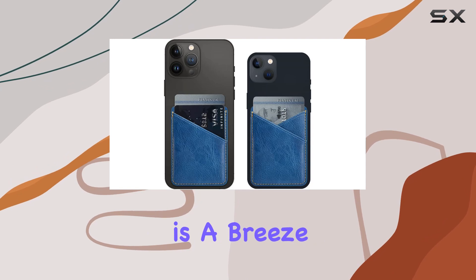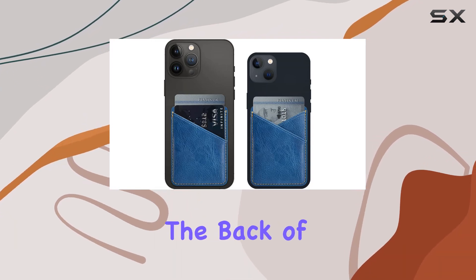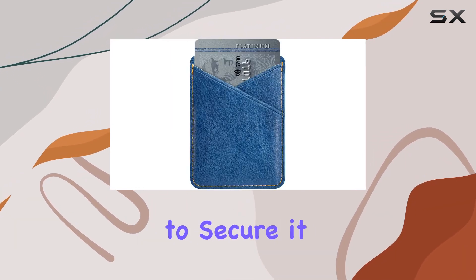The installation is a breeze — just peel off the cover of the sticker, stick it to the back of your phone, and press softly to secure it in place.